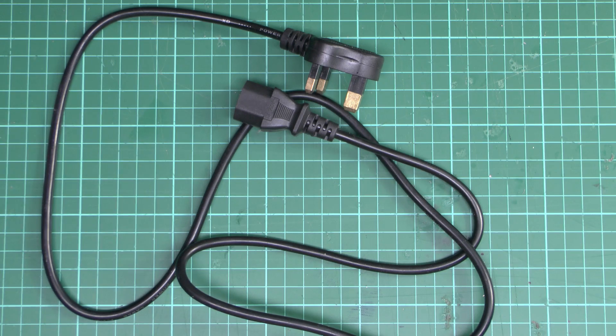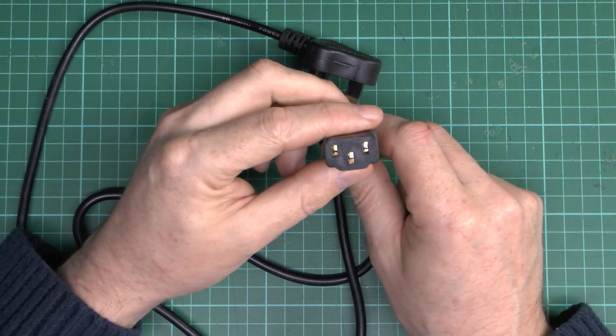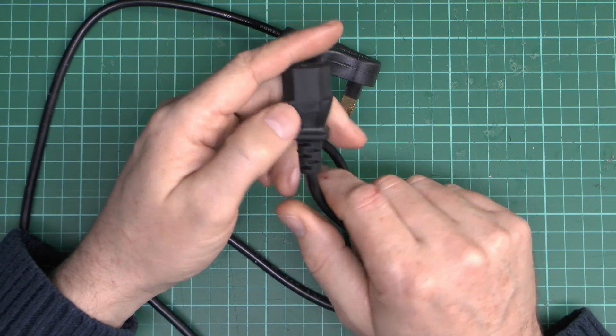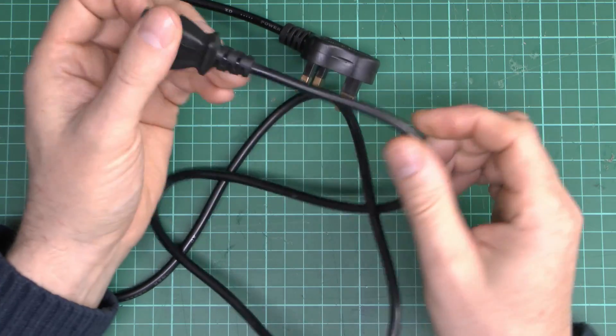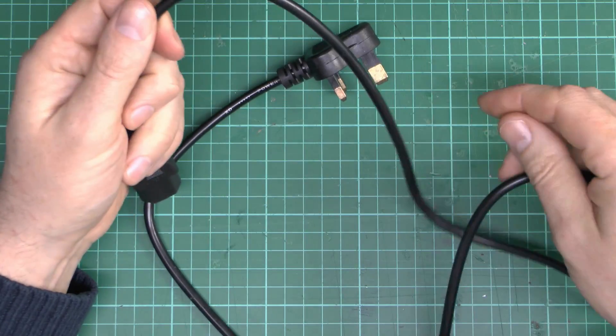So here we have what looks like a fairly standard lead, and this end, a fairly common thing there, fits in a variety of different appliances. Marked on there 10A 250V AC — nothing visibly wrong with that one.